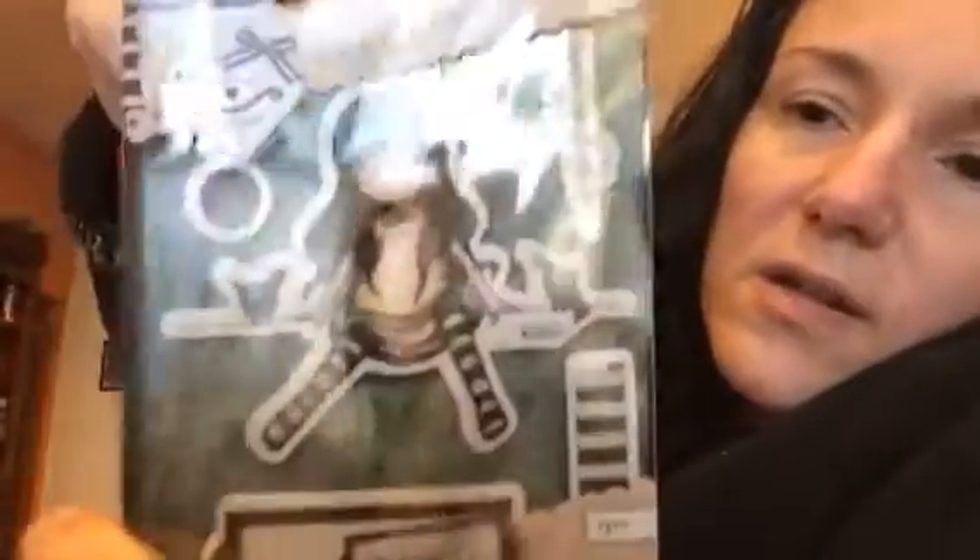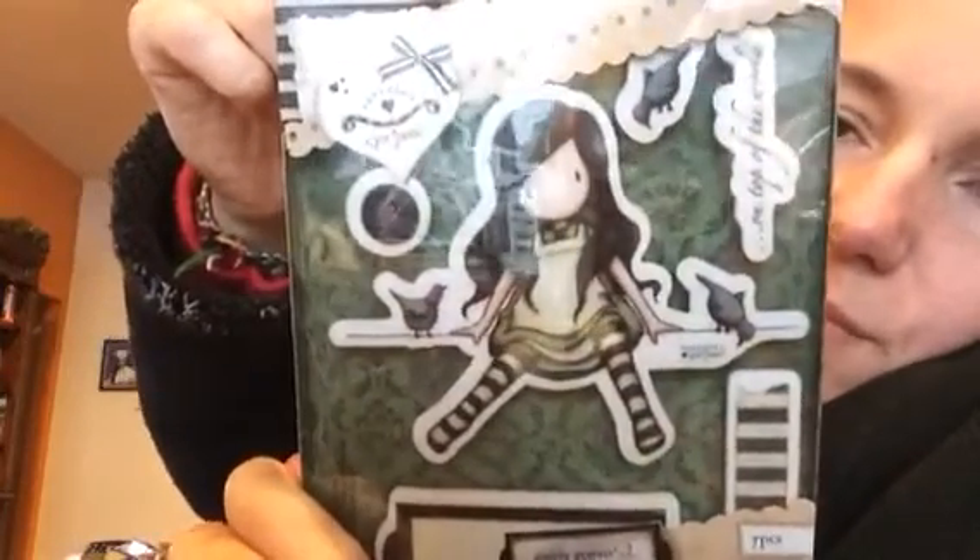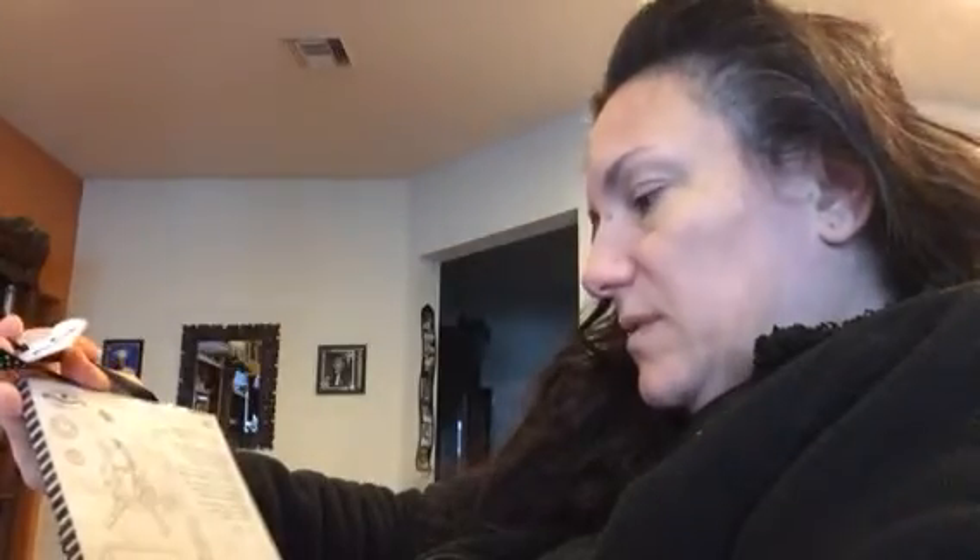Now I'm going to show you the gorgeous collection from Santoro. These are stamps — I really love everything I've seen on Santoro. I'm going to open this one now. I have to use up my stuff. Let me show you here — these are stamps. The name is Urban Rubber Stamps, and it's spelled G-O-R-J-U-S-S. That's what this one is called.